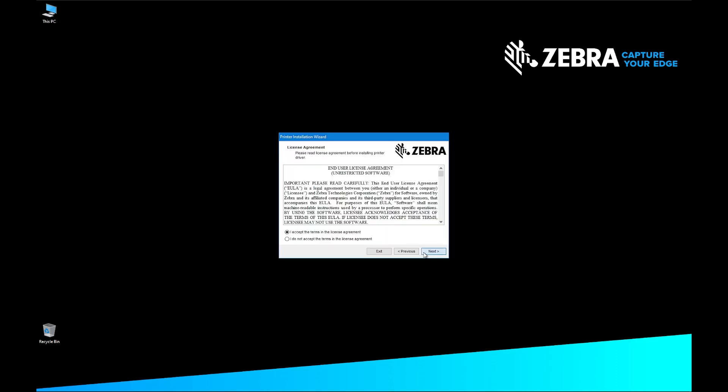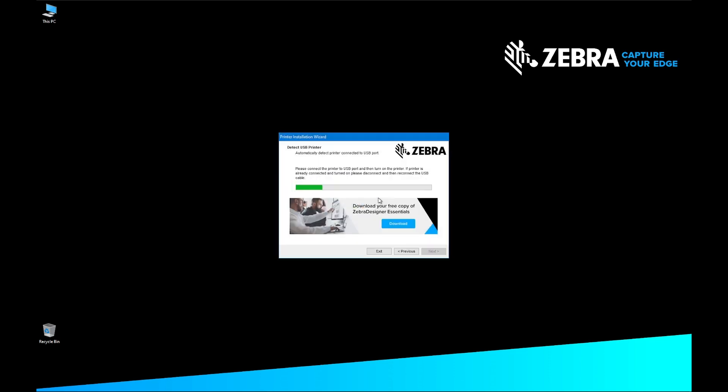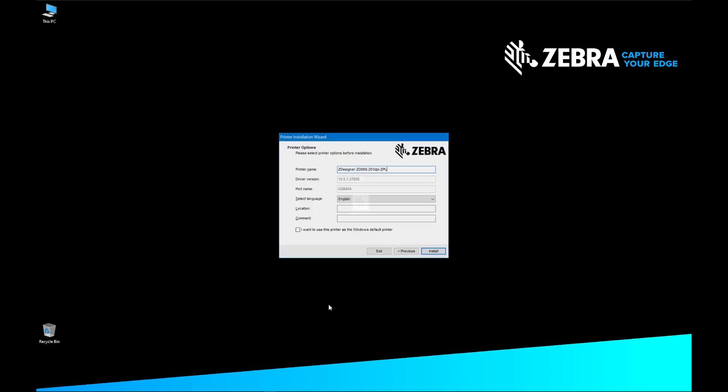On the Select Port screen, select USB Port. The Detect USB Printer screen appears. Plug in your printer by USB and turn on the printer. The printer is automatically detected, and its information appears on the Printer Options screen. Confirm the printer information and click Install.